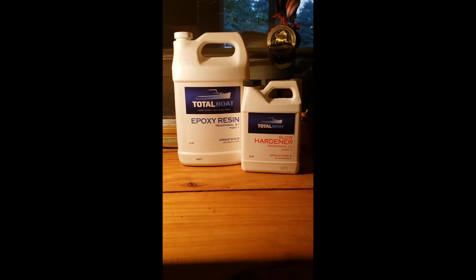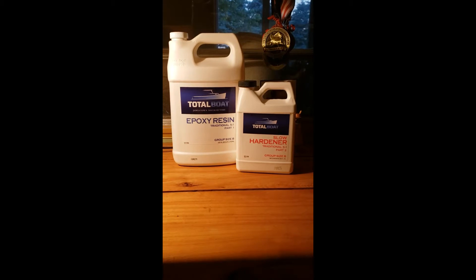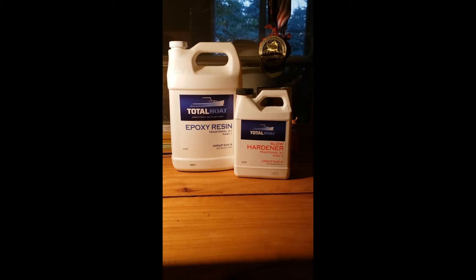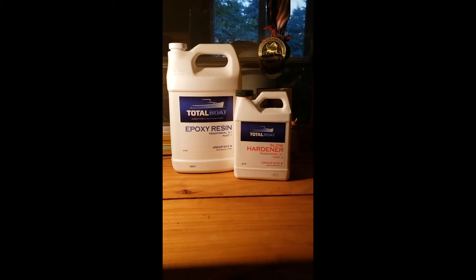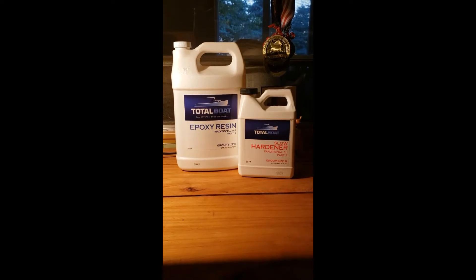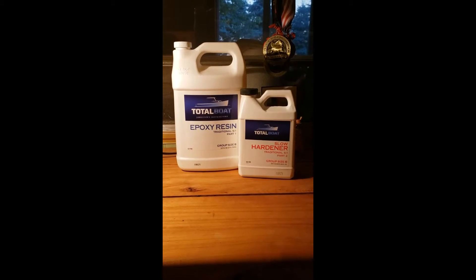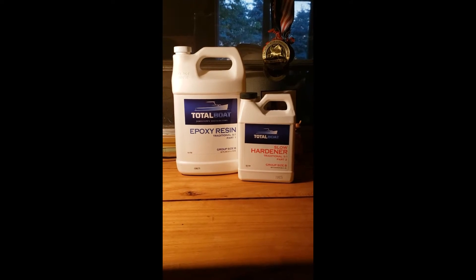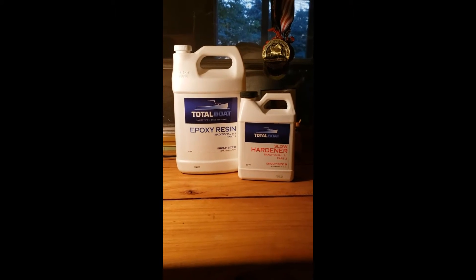This is the epoxy I'm going to be using to treat the wood components. I went with the TotalBoat Epoxy Resin from Jamestown Distributors. I decided to stick with products all from the same line, with the thought that they should work well together, so just about everything you're going to see me use came from TotalBoat. Just a disclaimer — I am not an expert on fiberglass work; this is new to me. I've done a bit of research and I think I know enough to be dangerous, but this is definitely going to be a learning experience. They had a slow hardener and a fast hardener — I went with the slow hardener because I'm learning and it gives me a little more working time with the resin.